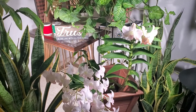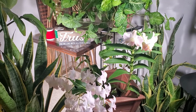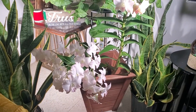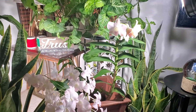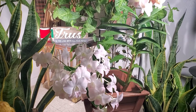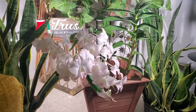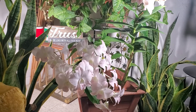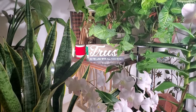What I'm trying to show you this time is this Dendrobium orchid that is already in full bloom. She is displayed here in my living room together with my other plants, and she's absolutely gorgeous.